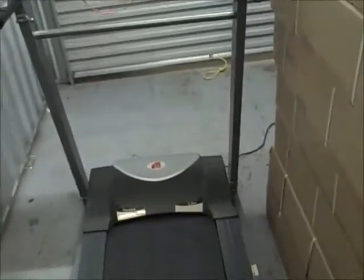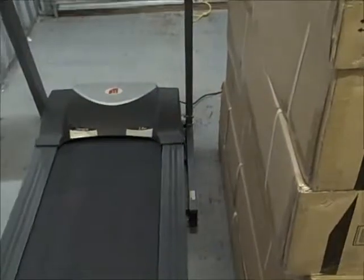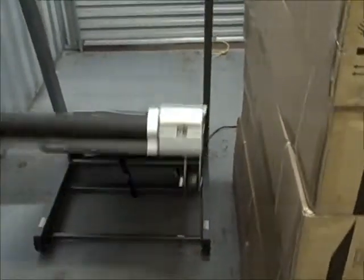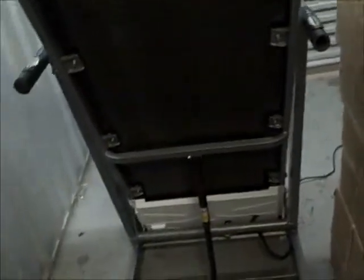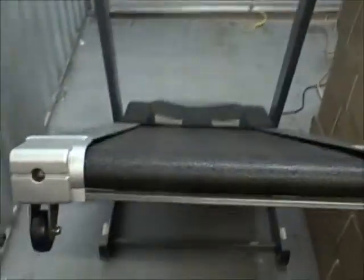Another really handy feature on most treadmills is the ability to fold it up. You simply fold it up and lock it in. This one has a hydraulic lift, so there's no weight to manage — you just hit the lift and it'll go down on its own with no strain on your back. That hydraulic lift is an important feature to look for.